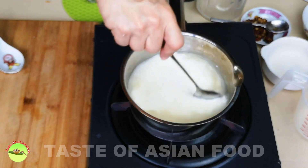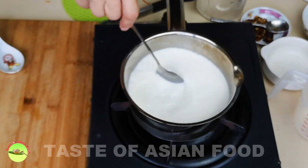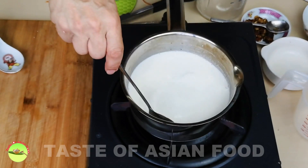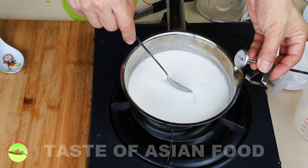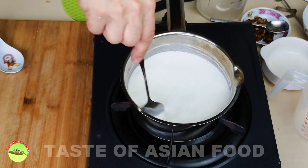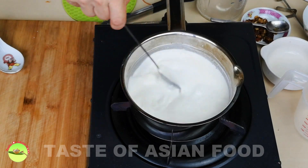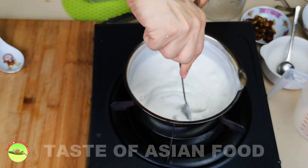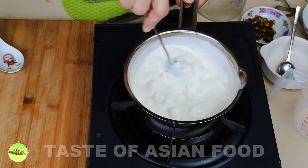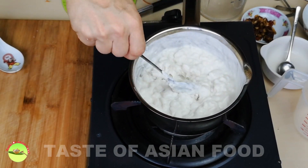Heat up the rice flour mixture over low heat and keep stirring until it turns into a thick paste. That will happen at about 60 to 65 degrees Celsius. If you have a kitchen thermometer, you can use it to measure the temperature; if not, once the rice flour has thickened you can just remove it from heat. It may take a few minutes. Keep scraping the bottom and the sides. When the rice flour has turned into a thick paste like this, it is time to remove from heat.